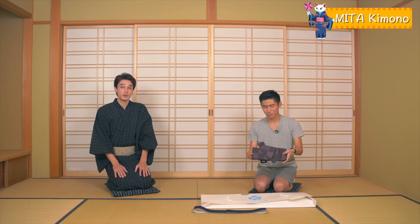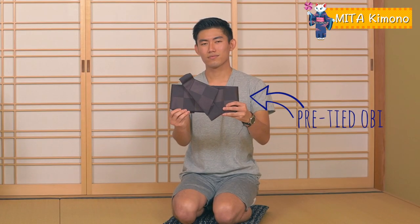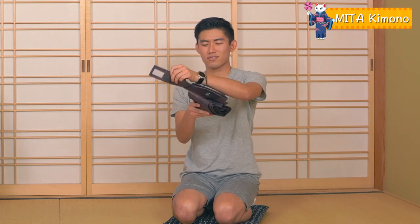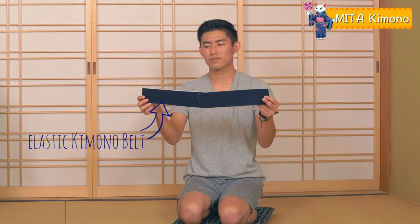The second item is a super easy pre-tied obi. This obi is pre-tied so it's easy to put on for everybody. It attaches with velcro too. The third item is the elastic kimono belt. This will hold your kimono in place while you put on your obi.